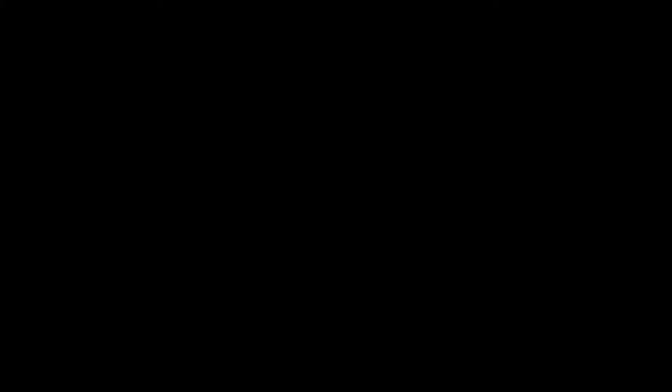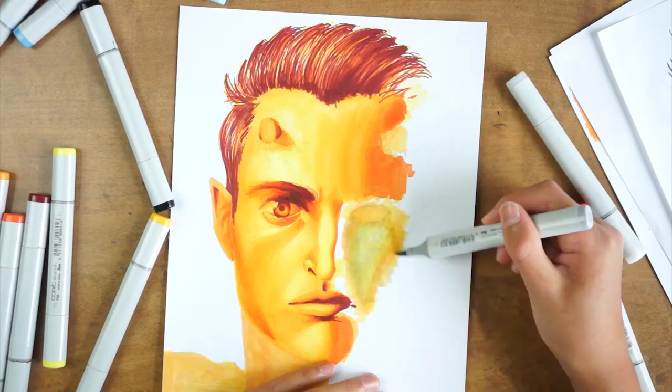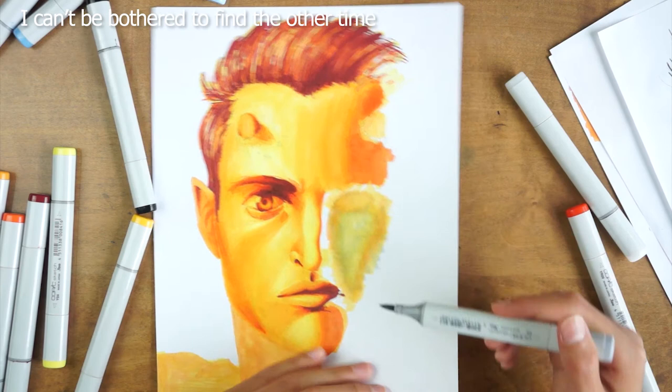Hey, so you made it to the end of the video, so I'll let you in on a little secret. It's just that I accidentally used the brush tip twice while making this piece. Oh crap, I accidentally just used the brush tip.